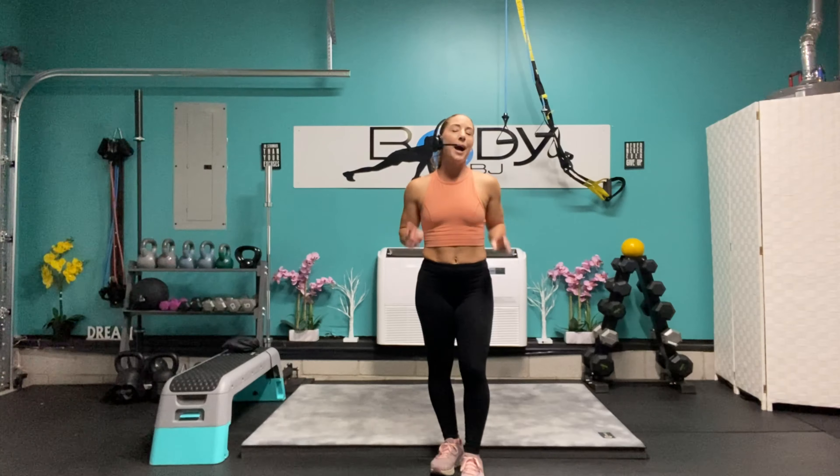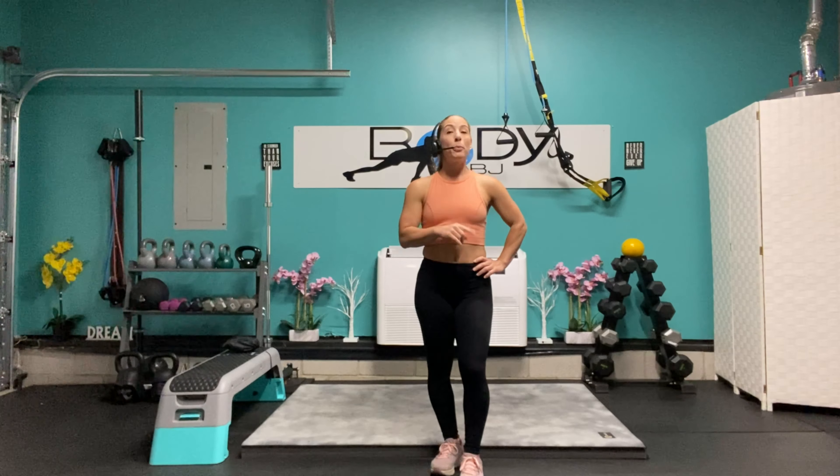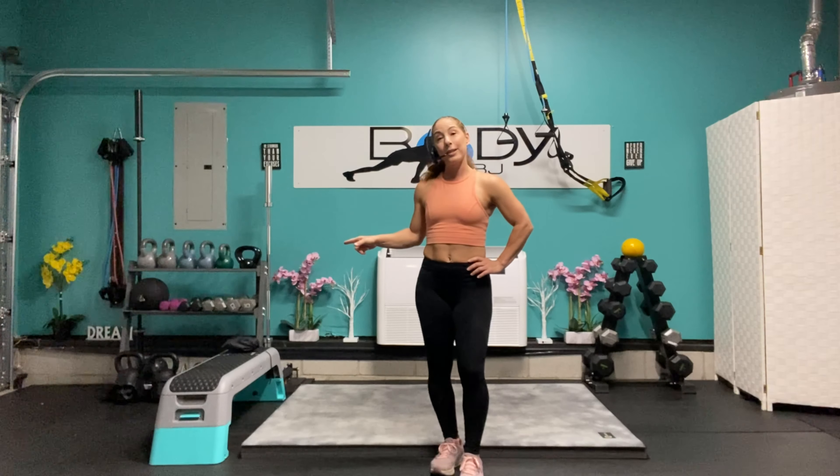Hey everyone, it's BJ and welcome back to the channel. Today we're back with an upper body hypertrophy workout. We're going to be doing six exercises, dropping the weight as we drop the reps down — going from 12 to 10 to 8 to 6. Push and pull using our dumbbell, flat bench, and incline bench. If you don't have an incline bench, you can use a ball and lean back against it. Grab your equipment, watch the preview, and let's get ready to rock and roll with this hypertrophy upper body workout.